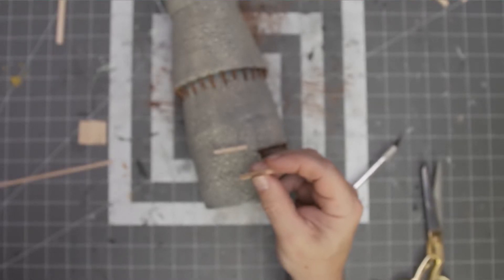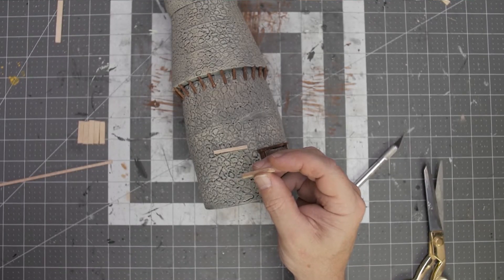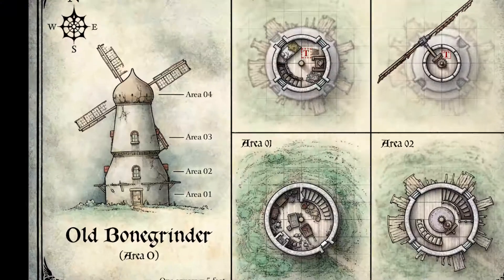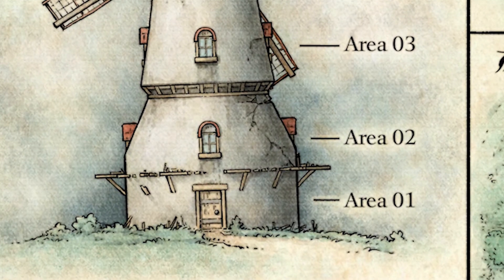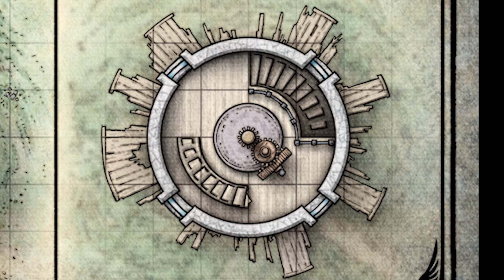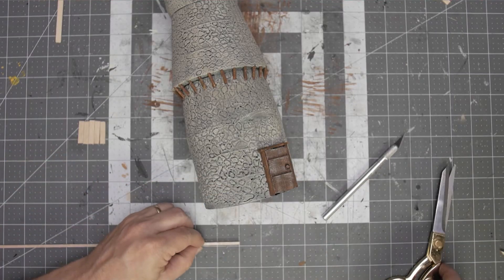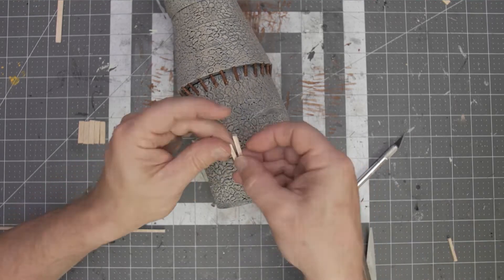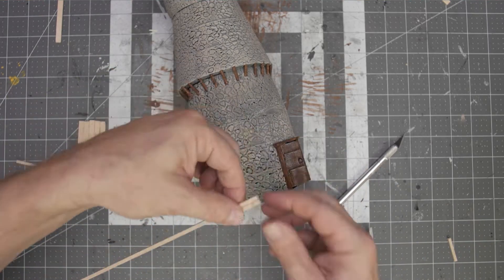We're back at it with Bone Grinder. We're a little bit over the halfway point, or we will be after this video for sure. We're going to focus on this platform that exists between area one and area two. Let's take an overhead look at it - you'll see it's broken up quite a bit. It's about five feet in length coming out from the windmill.